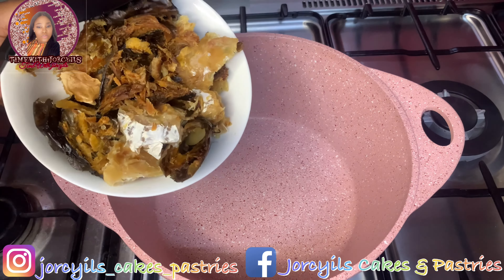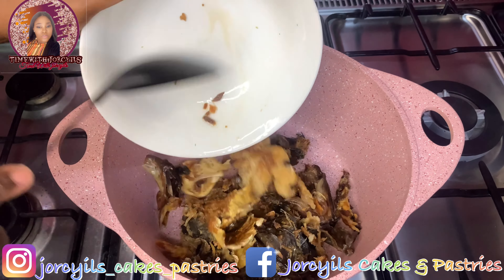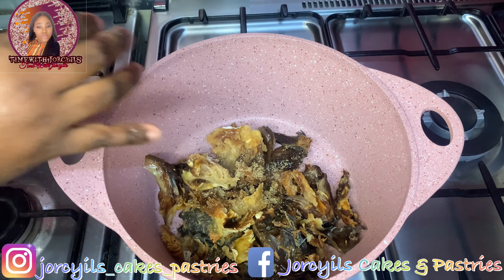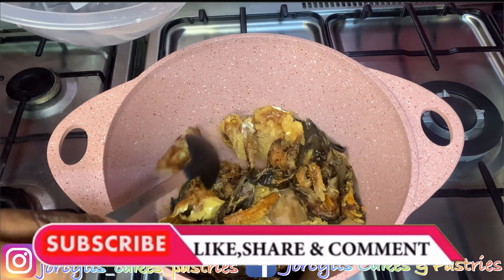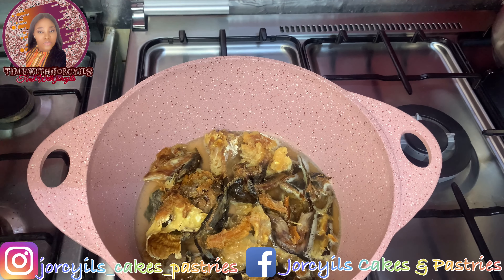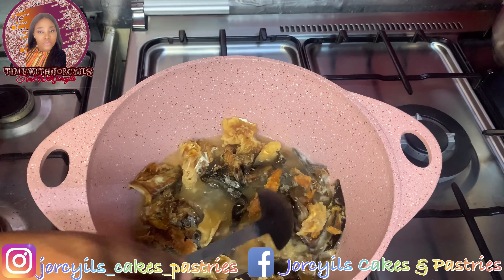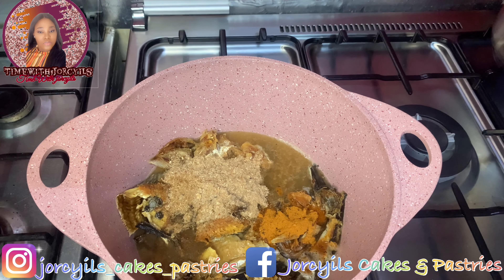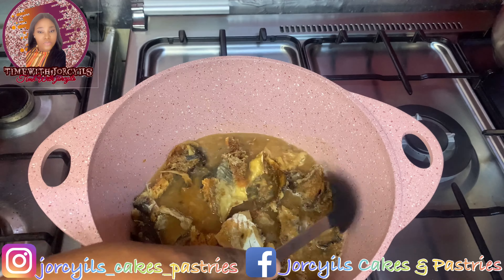This is the pot I'll be using for the soup. I have dry smoked fish and stock fish, so I'm going to boil these first. I'll add one knorr cube and a little water — I'm adding little water first because I'll still add the stock from the meat later. Then I'm adding my iru, the dried locust beans, the crayfish, and then the pepper. Just mix it and allow it to boil for some time so the stock can become tender.